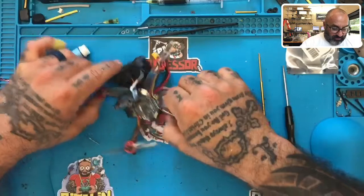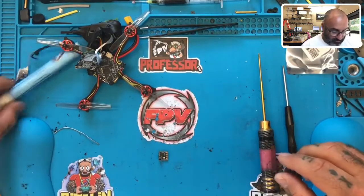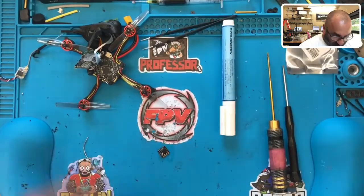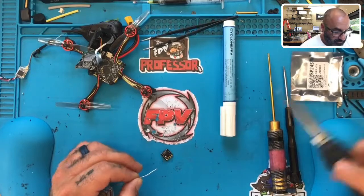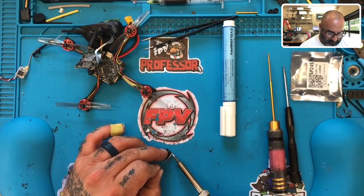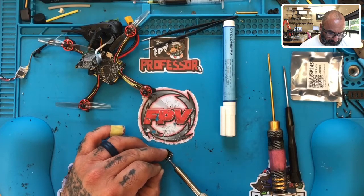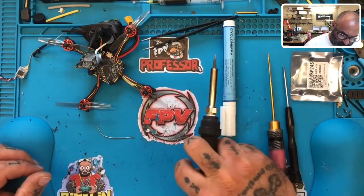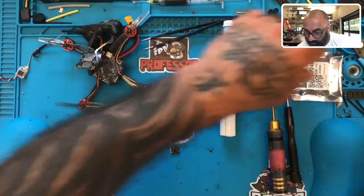Now what we have — I'm going to set that aside and we are going to look at our ELRS right here. Let's go ahead and get these pads tinned up as well. Very tiny. It does come with its own set of wires, which are right here.